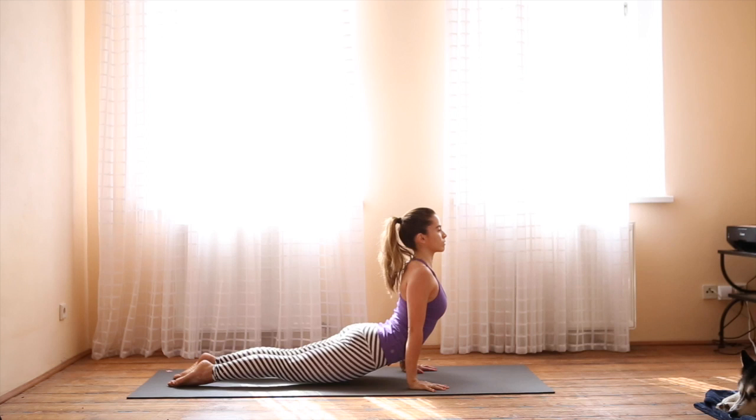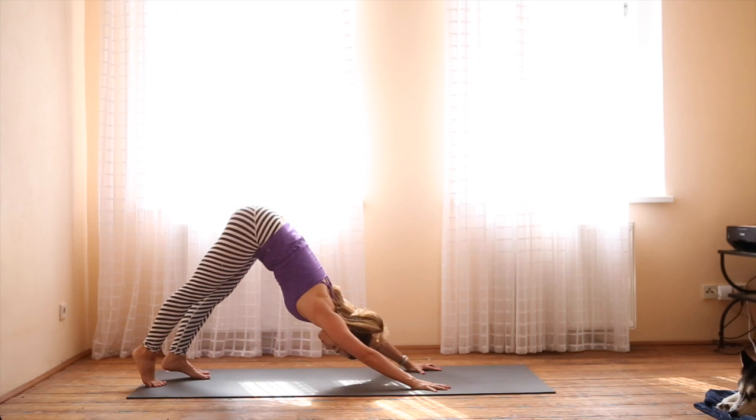As you inhale, come into Upward Facing Dog — just the hands and the feet on the mat. Collarbones broad. Roll over the toes. Downward Facing Dog.